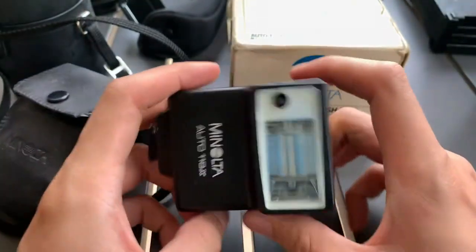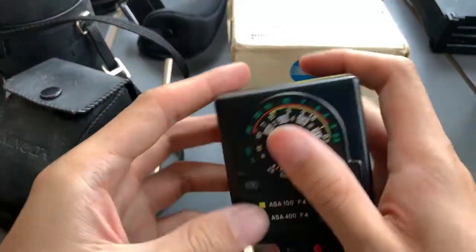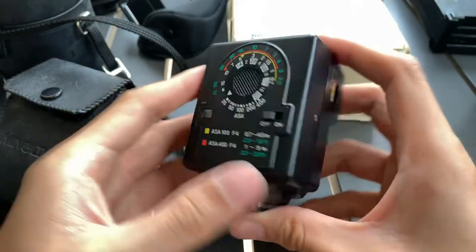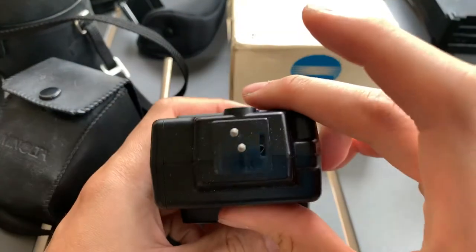I'll just show you the cosmetic conditions. So there's the front, the back, one side, the other side, the top, the bottom.